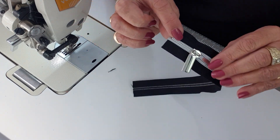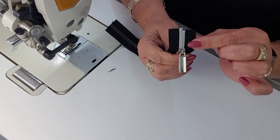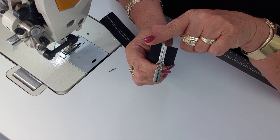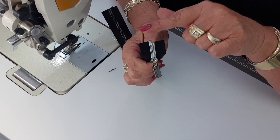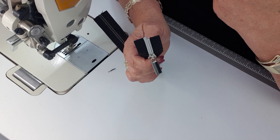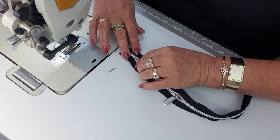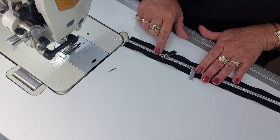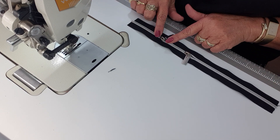Now I can grab the zipper tape, grab my zipper pull, and pull it down. This should be sitting nice and straight. How we can tell - even without looking - is we should still have three teeth higher on this side. If it's four teeth higher or only two teeth higher, just slide that zipper pull back off and put it on again. We can see we've got that zipper head on nice and straight because our zipper tape is sitting nice and straight.